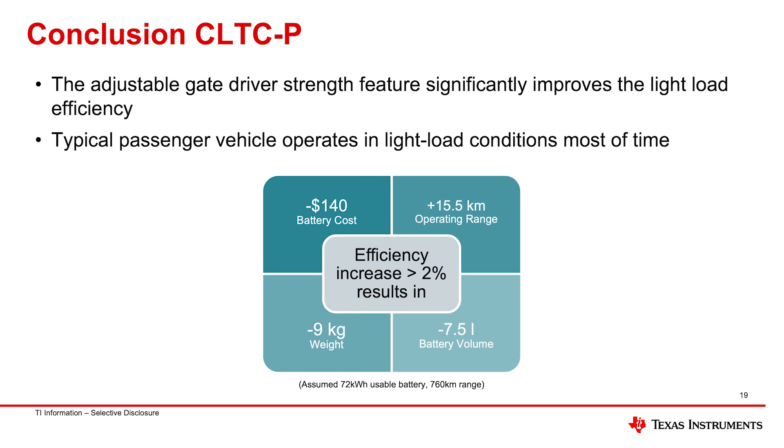That 2% savings can mean $140 in battery savings, or 15.5 more kilometers with the existing battery pack, or you could reduce the number of battery cells and save nine kilograms of weight, or reduce the size of the battery to gain more space in the vehicle. That 2% doesn't seem like a lot, but having that extra range or space — saving 15 kilometers over the course of a year — is quite a gain.